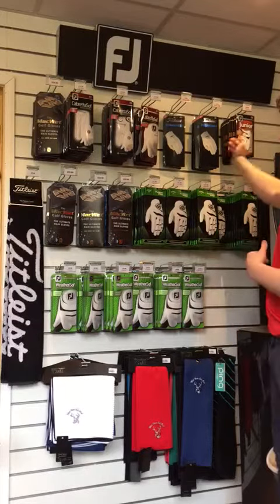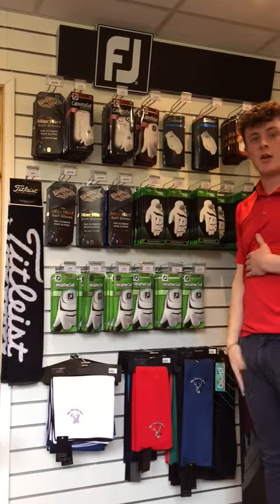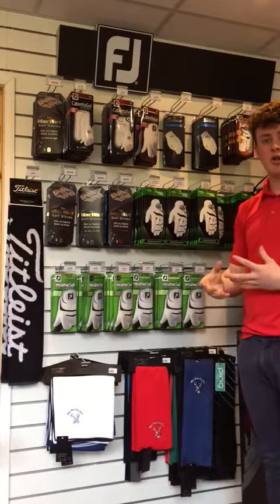For Juniors we offer the Footjoy Junior Gloves. This has an ability in it to stretch, so great for anyone with growing hands. It allows the stretch to go with the glove so you can last longer.